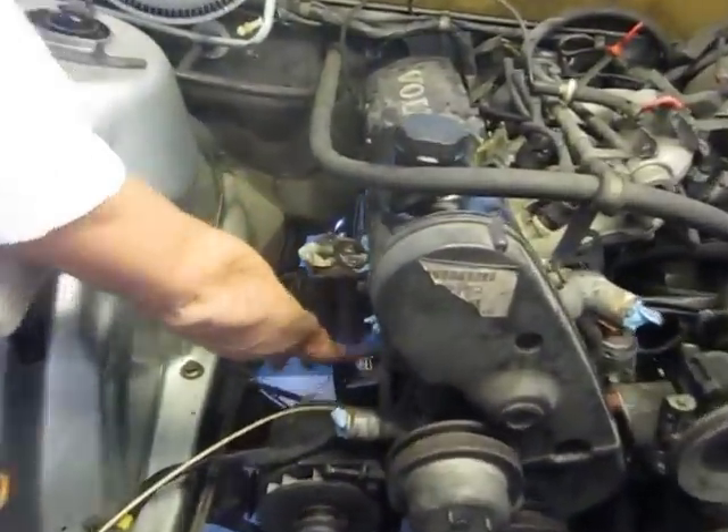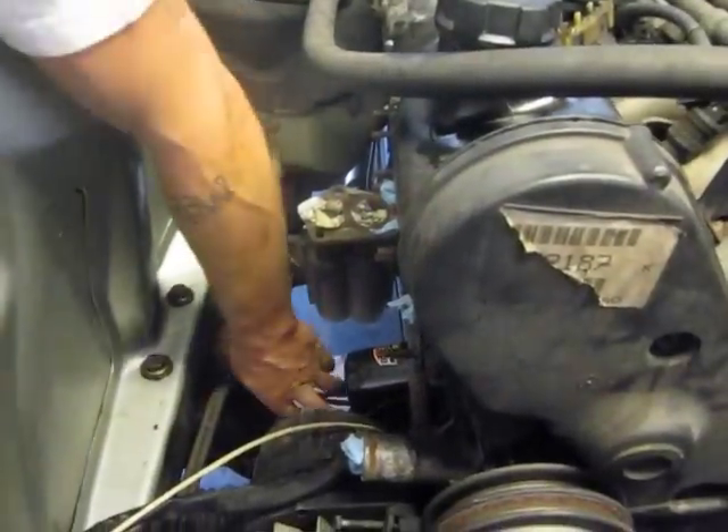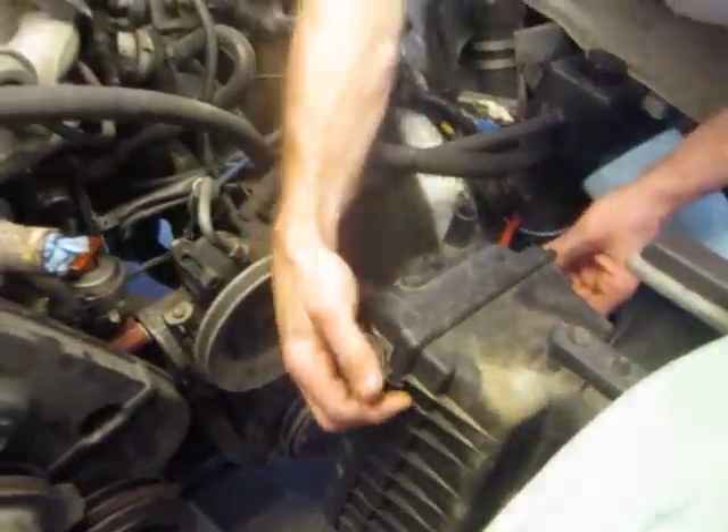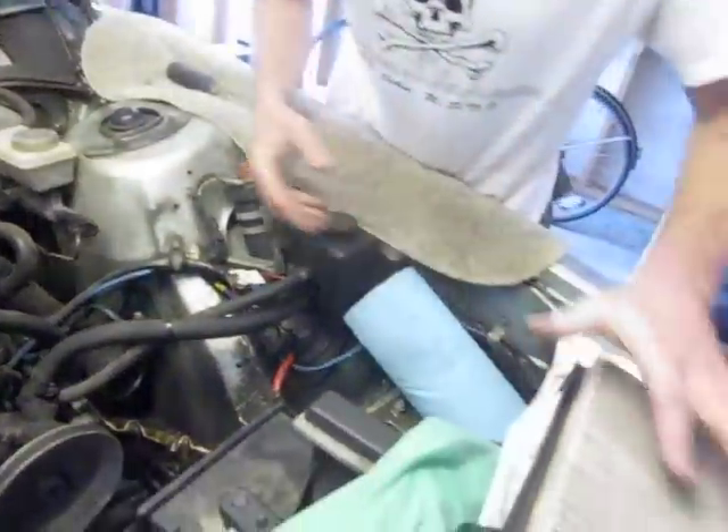You can go ahead and maybe replace your oil filter now if you want to. Check out your engine mounts. And now that you have the beginning of the intake open, you can go ahead and start. Here's your inspector — inspect your air filter.